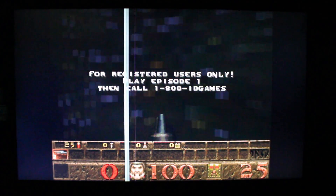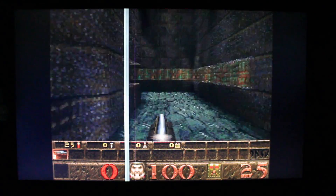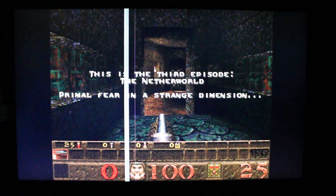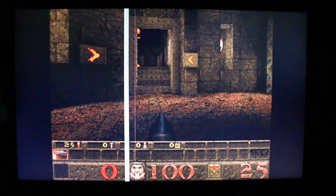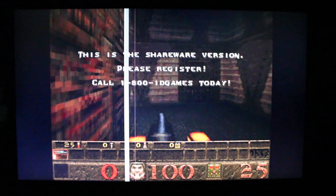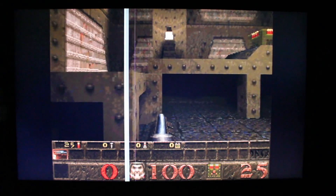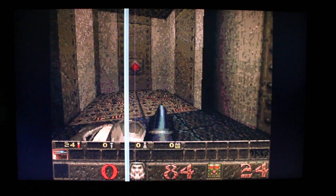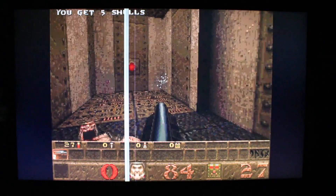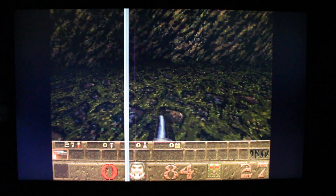Let's find a monster. There must be a monster there. I killed it. Alright, again another game.